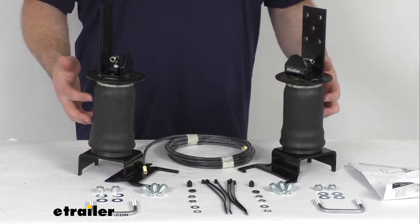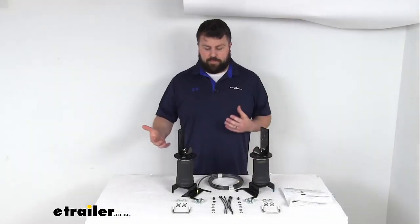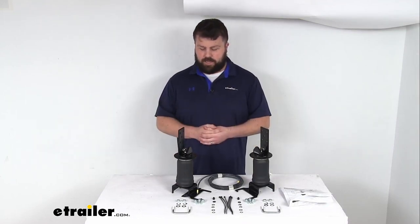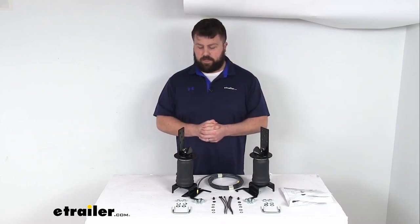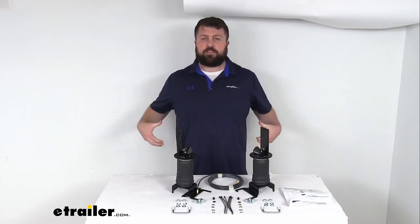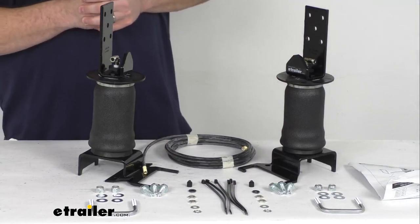These provide a load leveling capability of up to 2,000 pounds. Now, it's very tempting to think that means you're going to be able to carry 2,000 pounds more, but this isn't going to increase your vehicle's weight carrying capacity. No suspension enhancement system will increase your weight carrying capacity. Think of it less like a second set of hands helping you lift more weight, and more like a back brace — it's just there to help support your suspension system, take some of the strain off of it, and help it last longer.